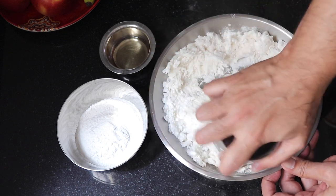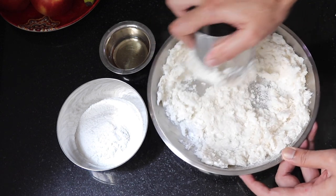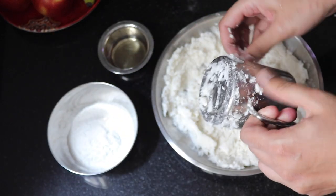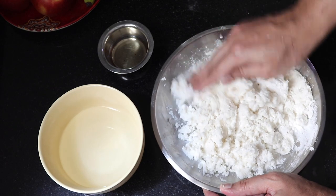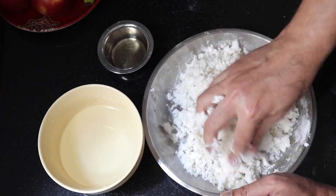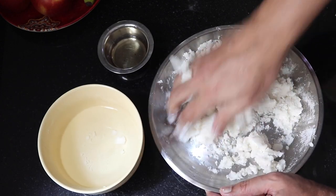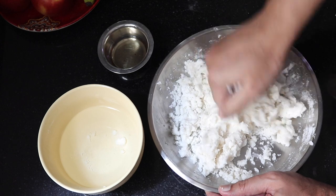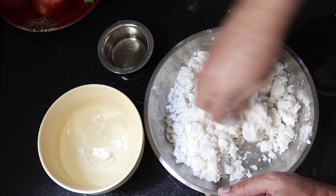Just keep some water handy, oil, and some flour. Now let's start kneading — it is still manageable, it can be handled. So what I do is I use a little bit of oil.